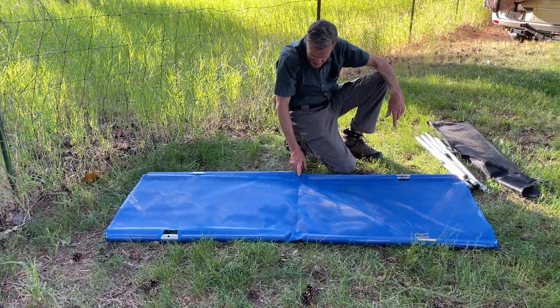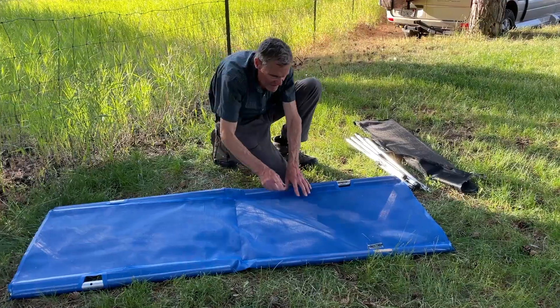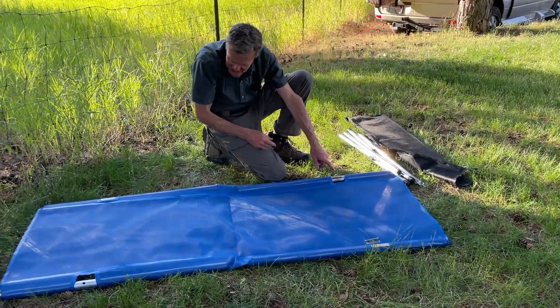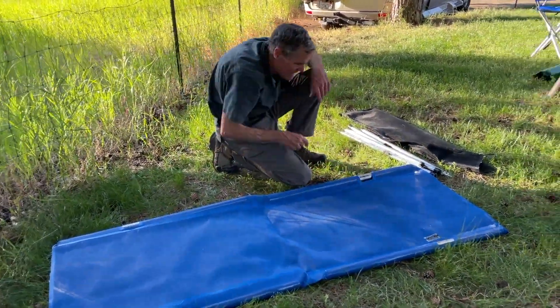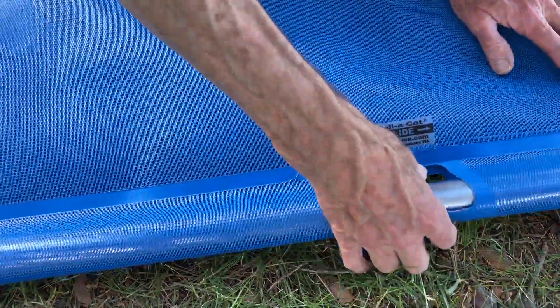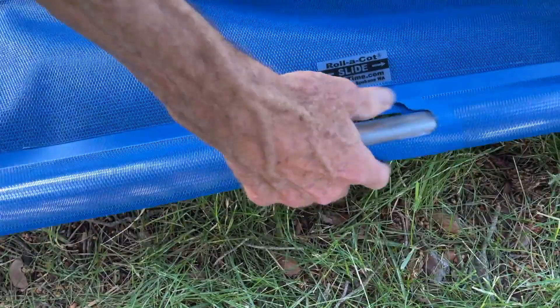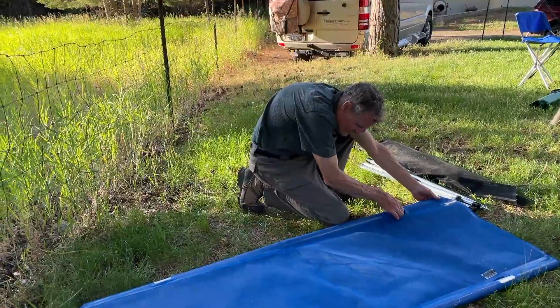The reason you don't see anything supported is because this side has a slider tube that slides over this junction. Same with that side. If you don't see the holes, that's because you haven't slid the slider over. You grab the end and push it across the joint, line up these two parts, and twist and push.